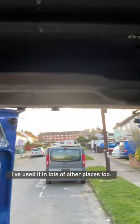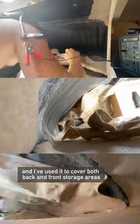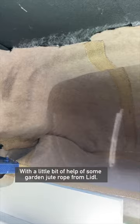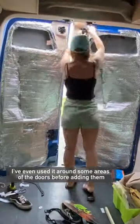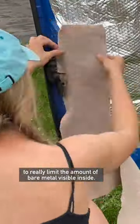I love the quick and easy effect of this carpet so much, I've used it in lots of other places too. I've used it inside my shelves to optimize awkward space, and I've used it to cover both back and front storage areas that come with having an extra high-top van, with a little bit of help from some garden jute rope from Lidl. I've even used it around some areas of the doors before cladding them, to really limit the amount of bare metal visible inside.